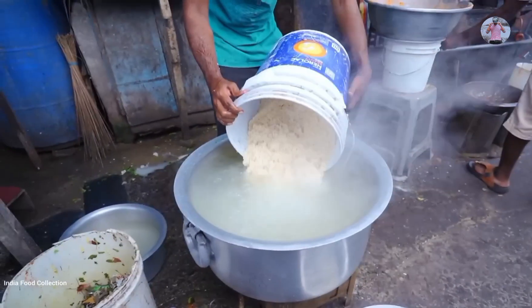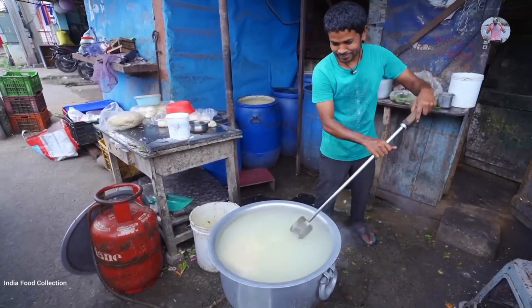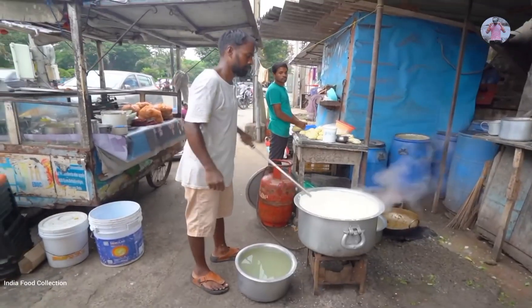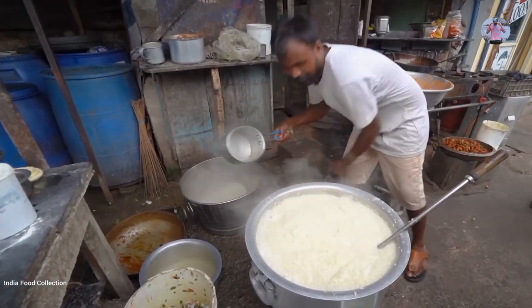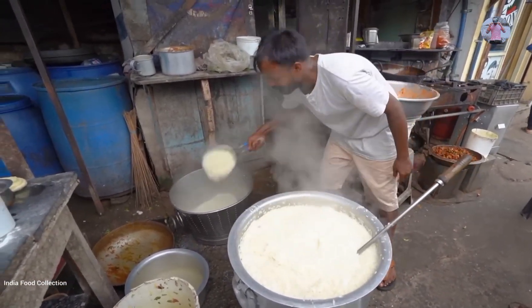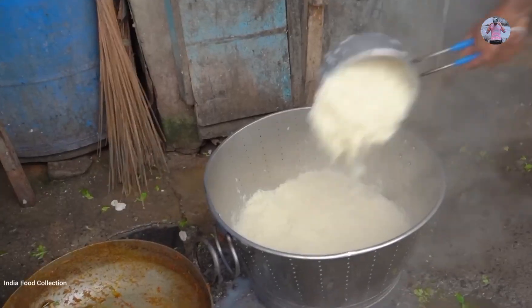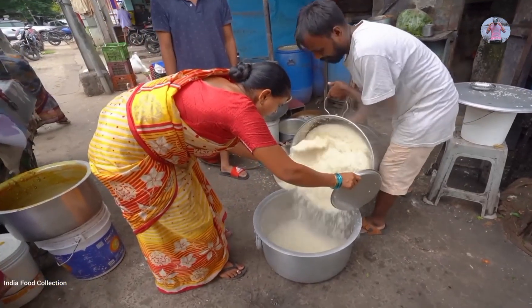The rice is ready to boil — it has been added to boiling water. Once boiled, the rice is ready and can be removed from the pot. The cooked rice is then transferred into a serving container.